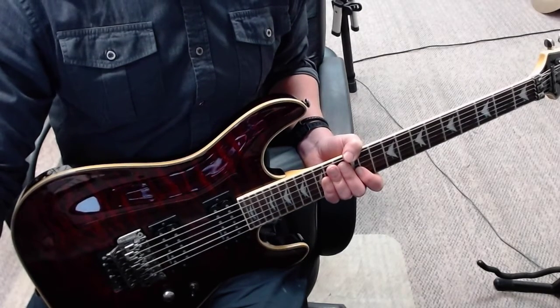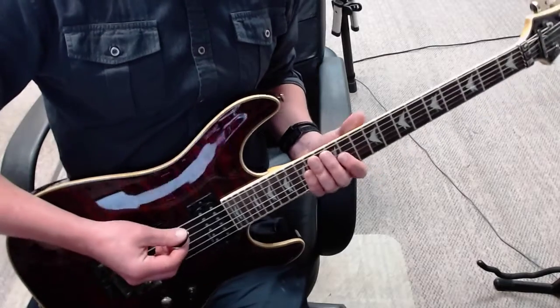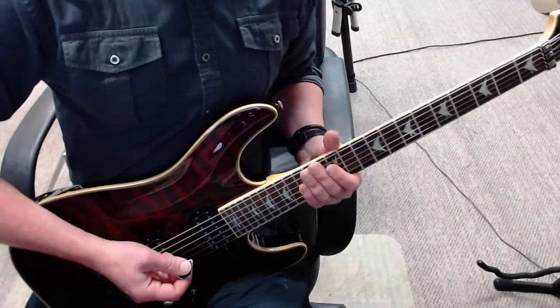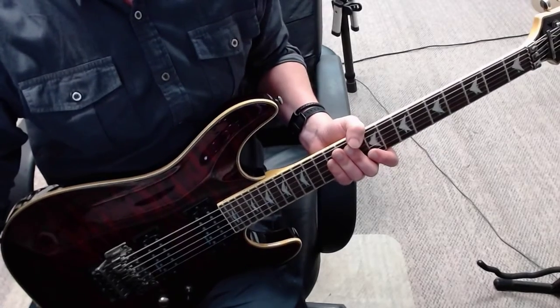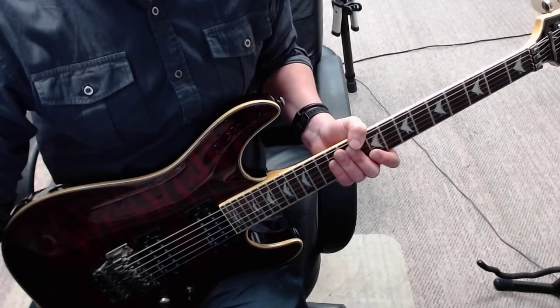Stockholm Syndrome — I'm going to break down basically a four-bar phrase, we got to get going. I'm going to turn the mic off so you can see the guitar, so let's get this going first.